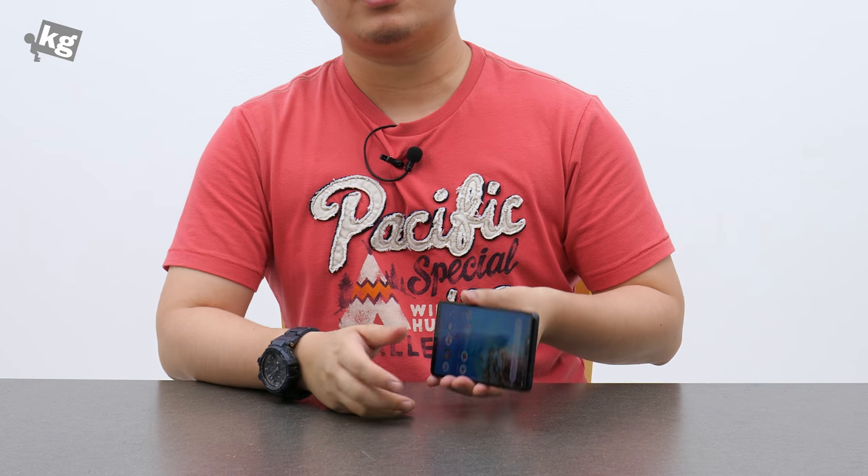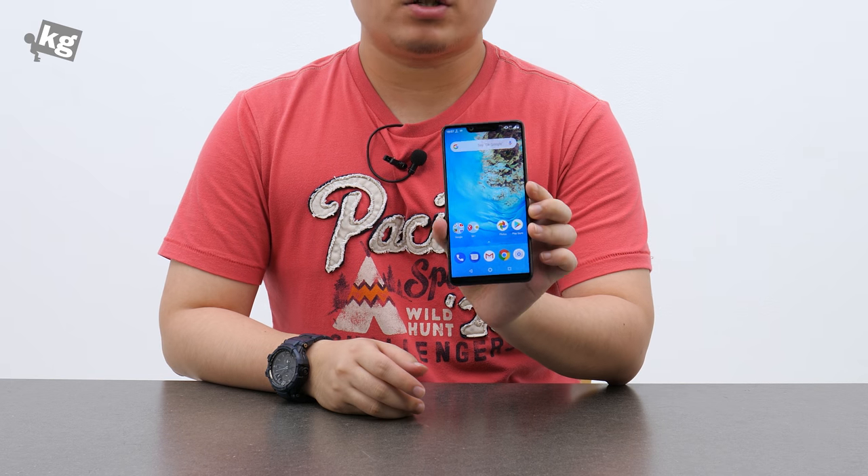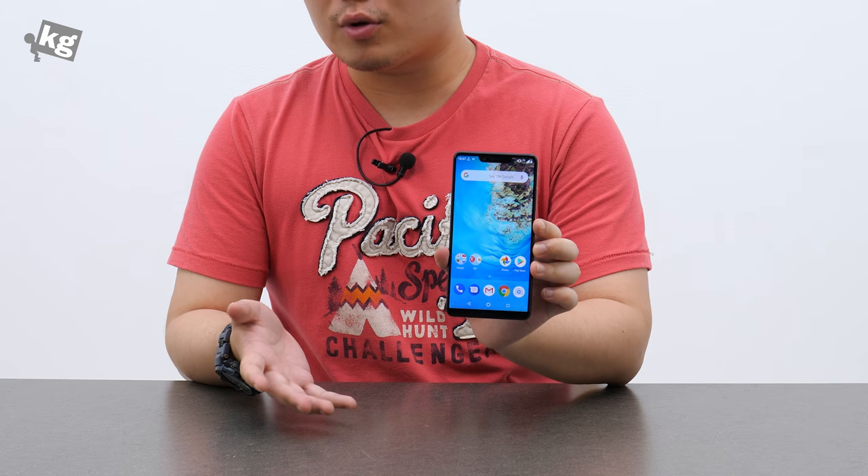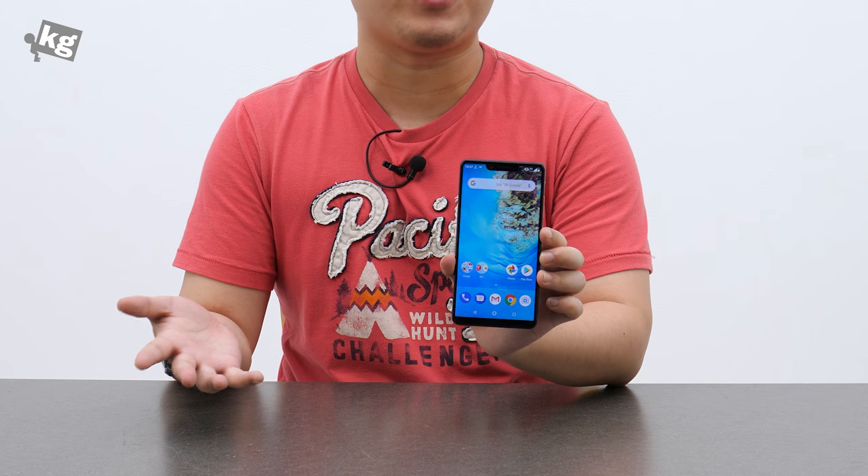Hey guys, welcome back. This is your host PhilPhonoKage.com and today we're gonna take a look at the Sharp Aquos S3. Well, it's more of a Foxconn phone than a Sharp phone, but Foxconn acquired Sharp so I guess it's a Sharp phone now.